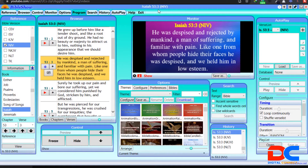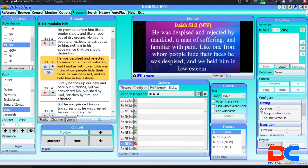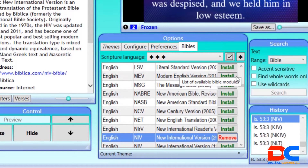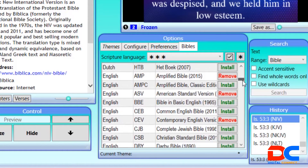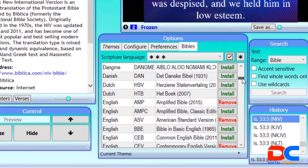Let me walk you through how to configure it, do the basic settings, and how to go about it. This video is going to be a bit longer so bear with me. When you come to Teams, you can see there's Teams Configuration, Reference, and Bible. Let me start by downloading the Bible versions. When you open the software for the first time, it will take you to a page where you have all the Bible versions available to install.